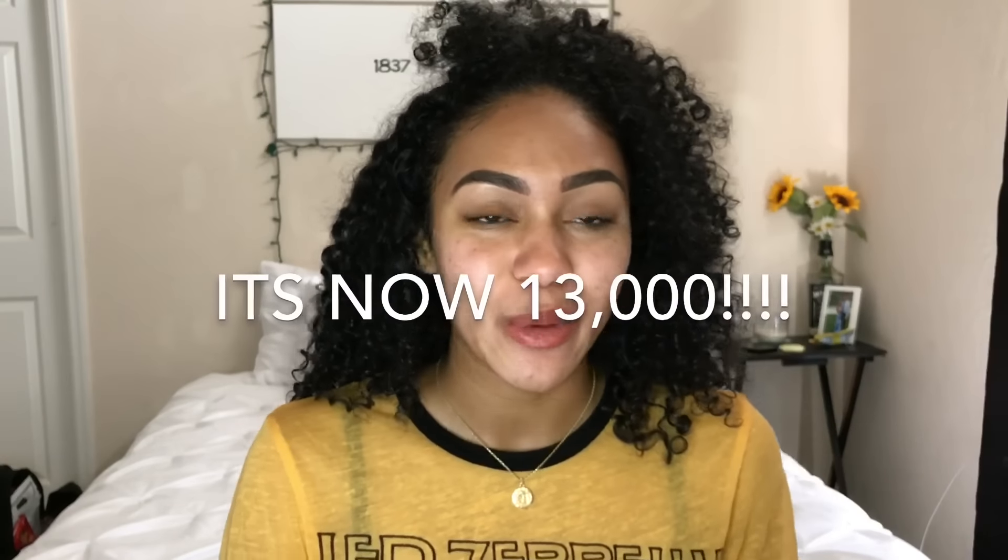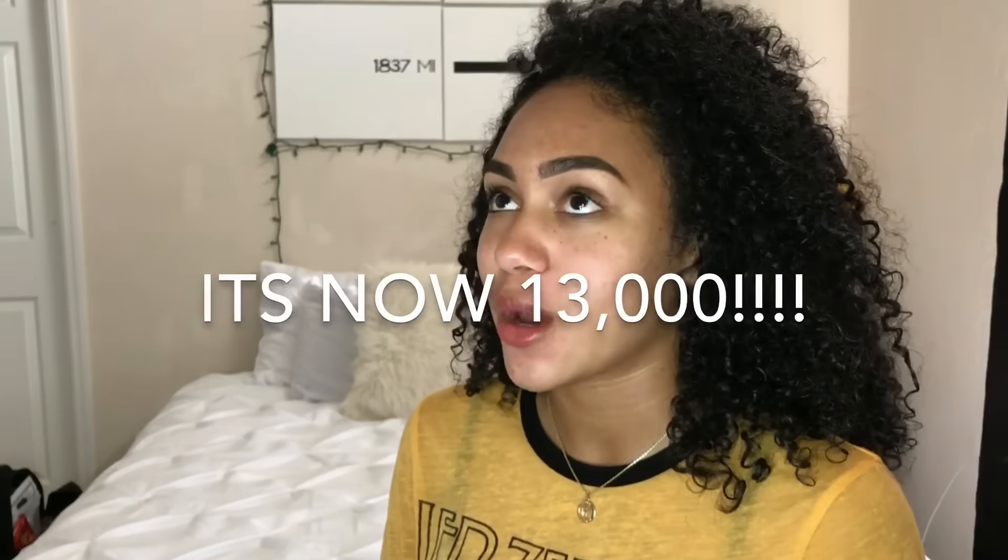Hi guys, it's Brianna. Today I am going to be doing an updated eyebrow routine. I feel like my last one that I made about seven or eight months ago is a little outdated. I also want to announce that we hit 11,000 subscribers in the past few days — it's been crazy. If you follow me on Instagram, about a week ago I was at 3,000 and now I'm at 11,000, which is just wow.